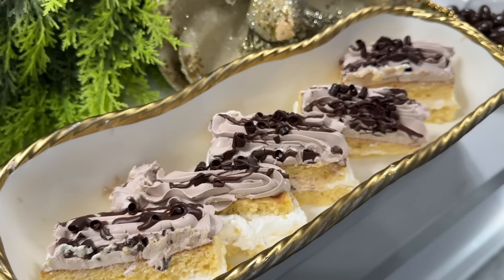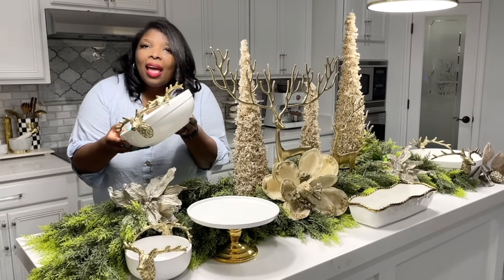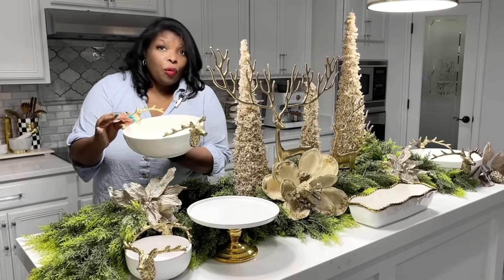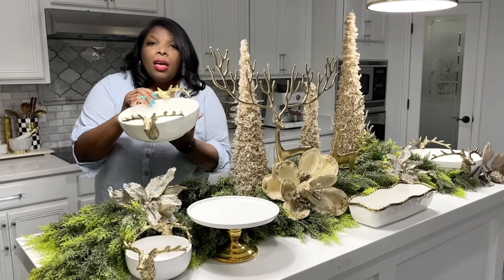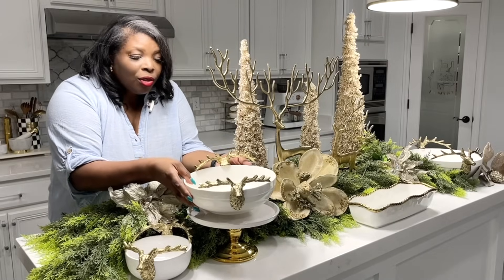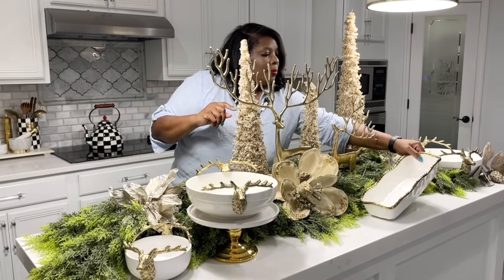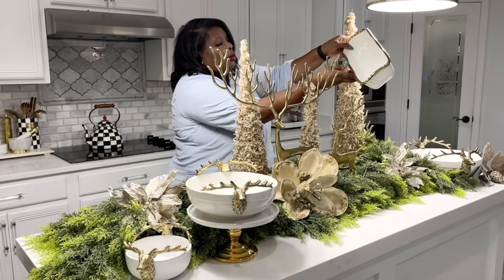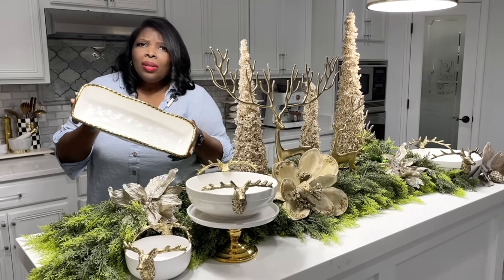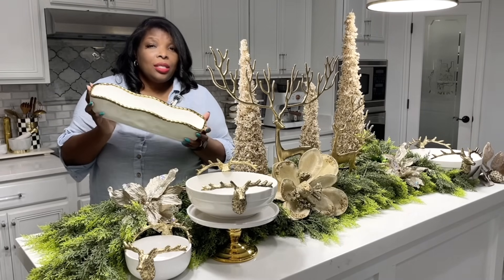Another thing I like to do is have not just any dish — you all know I'm extra. I like to have a beautiful serveware to serve my desserts in. I've had this set for years; you may have seen it in some of my other videos. I got it from TJ Maxx years ago and it's a set of three nesting bowls. My latest addition is this beauty right here. Although it looks too good to eat out of, you can actually bake in it and put it in the dishwasher.